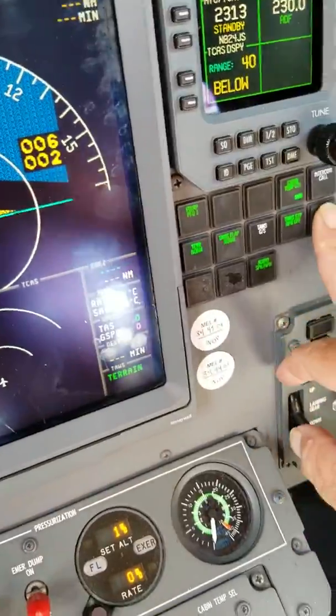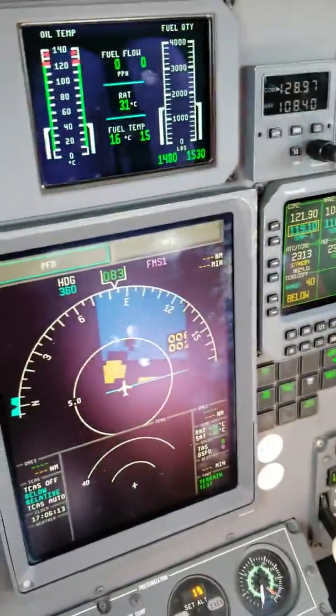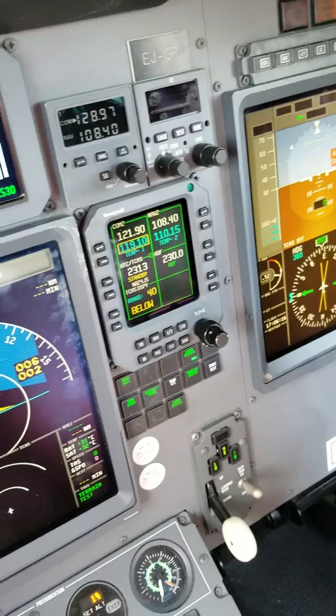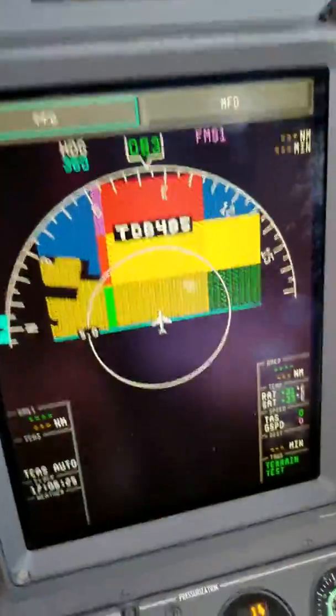Now let's do our TAS test. It's going to start going through our glide slope callouts: pull up, wind shear, wind shear, wind shear, terrain, terrain, pull up. We get our terrain display, which is normal.